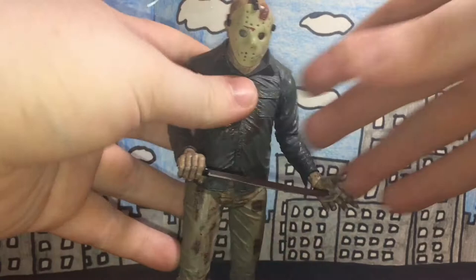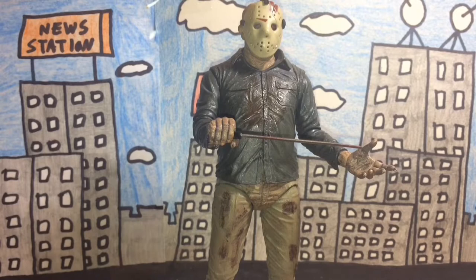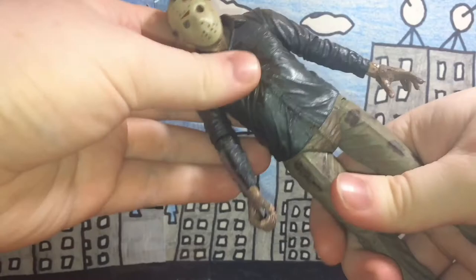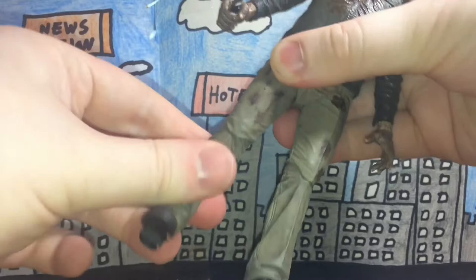You can have him in all different types of crazy poses for stop motion and stuff, though this figure has a hard time standing up. If you want to do stop motion with this figure it requires a lot of practice. The waist moves — not 360, but it moves really well.